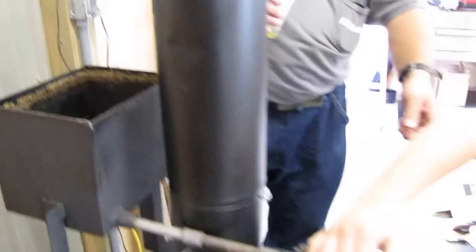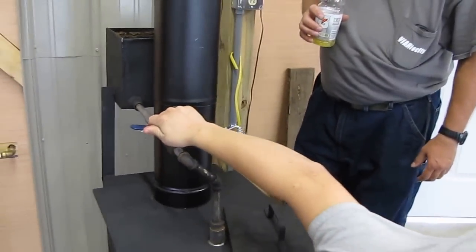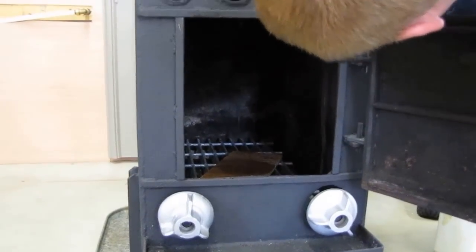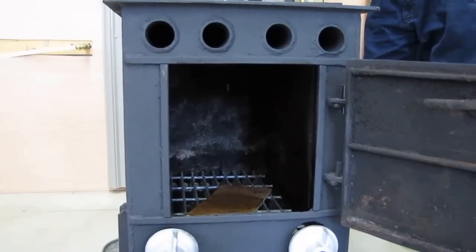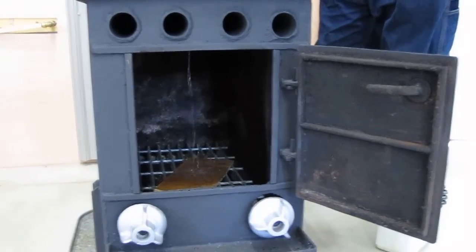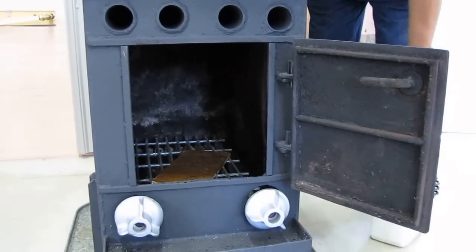Turn right down there. Do you need a light to go inside there, Guy? No, it's picking it up just fine. Now go ahead and light it up a little bit. Is it coming out, Guy? Yep. All right, close it off. That means you've got a clear line.